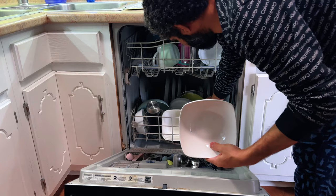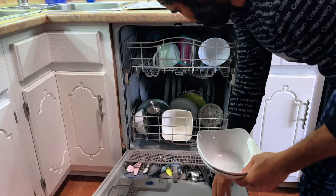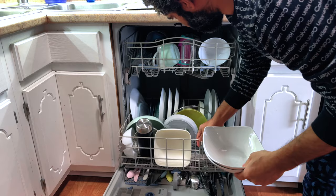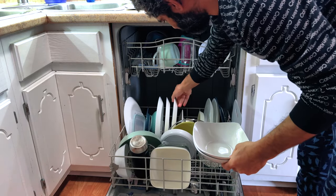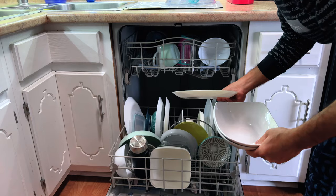Beyond its practical use, this dinnerware set serves as an elegant gift. Whether it's for a birthday, anniversary, housewarming, or any holiday like Mother's Day or Christmas, it's sure to delight your family and friends with its classy finish and premium feel.